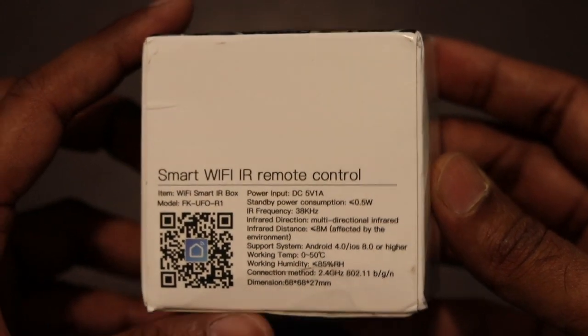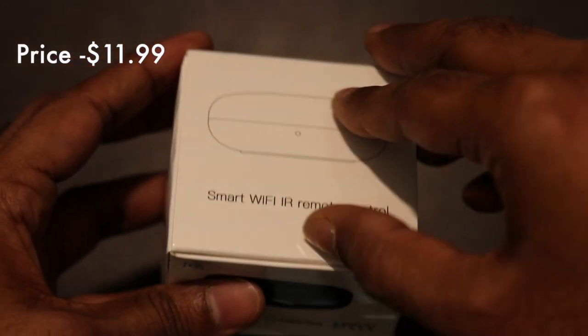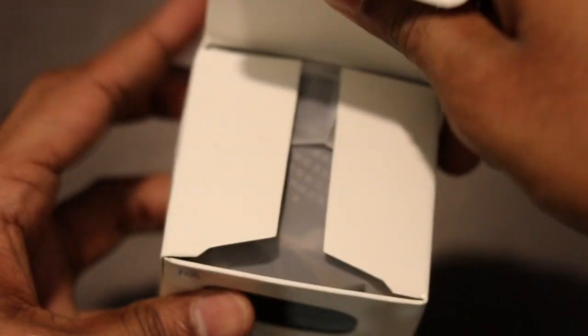This infrared remote control is made by Gokama, which is a Chinese company. If you want to buy this remote control, check the link in the description with an additional coupon code. So let's open the box and see how this device looks.